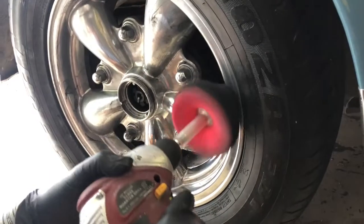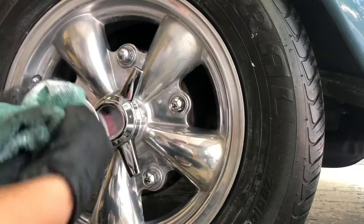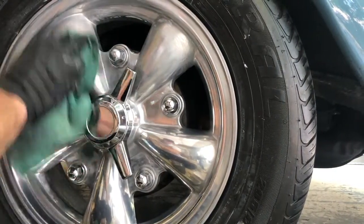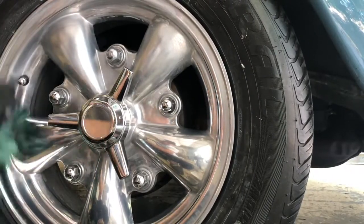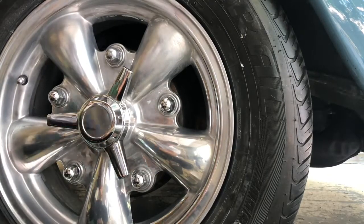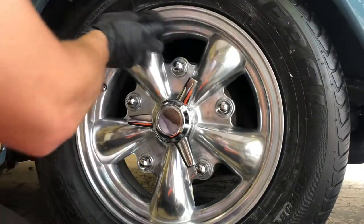Now I switch to the tip polisher, which you can also use. Last but not least, we can finalize by getting all the tips and crevices of the rim with simply putting the chrome polish on the rag and wiping it down with your finger between the crevices — it really helps you get all the black residue out.